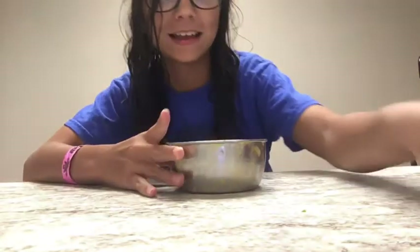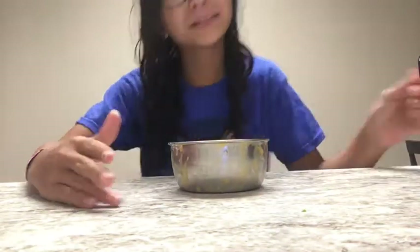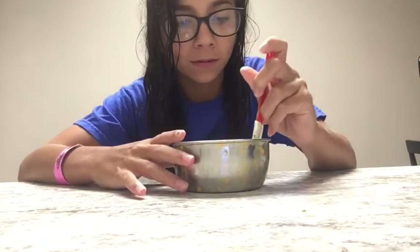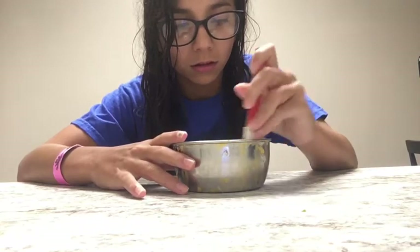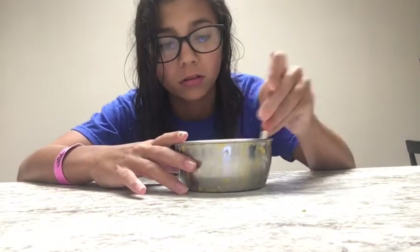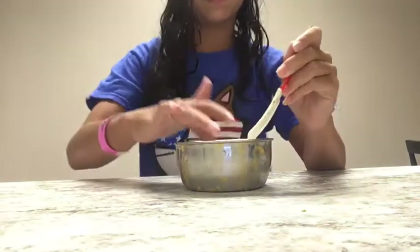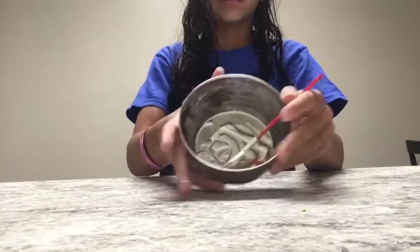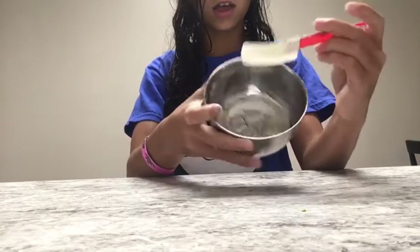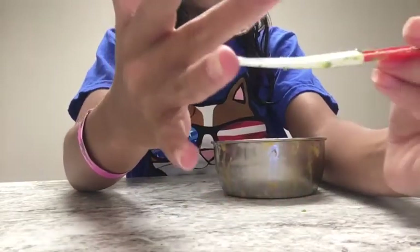Okay guys, my mic's in the camera now. I'm getting the slime out of the freezer — I haven't touched it yet and I'm ready to see if it works. I want it to work but I don't think it's gonna work. That is not slime, this is goop. It's exactly the same — fail.